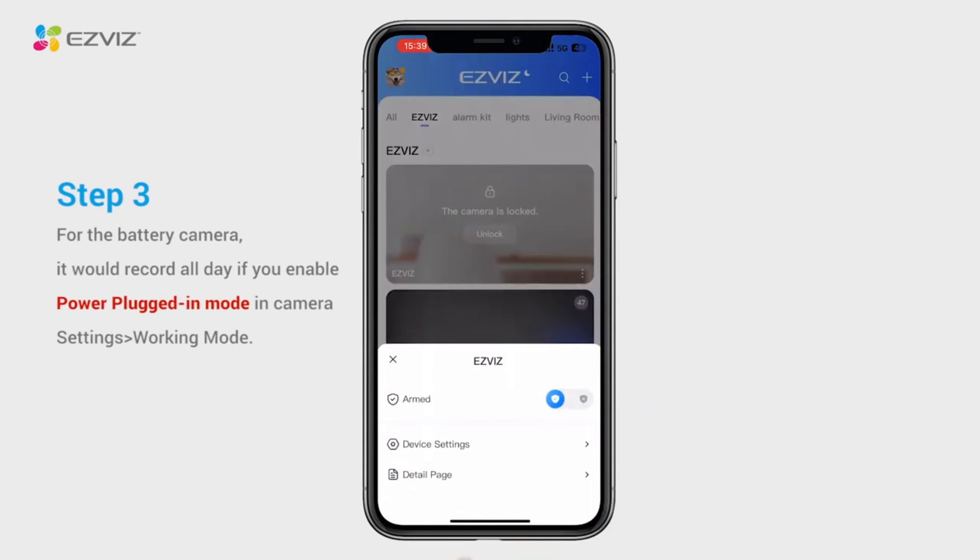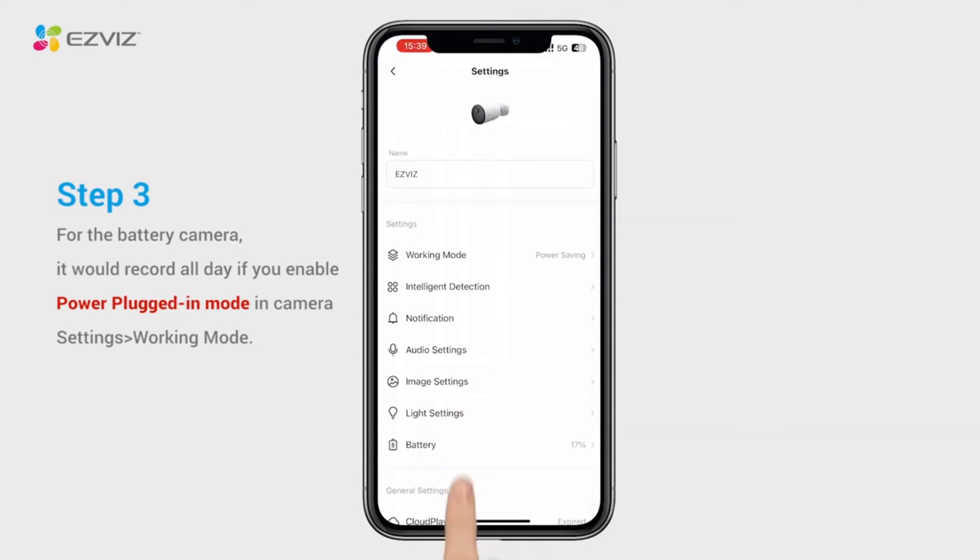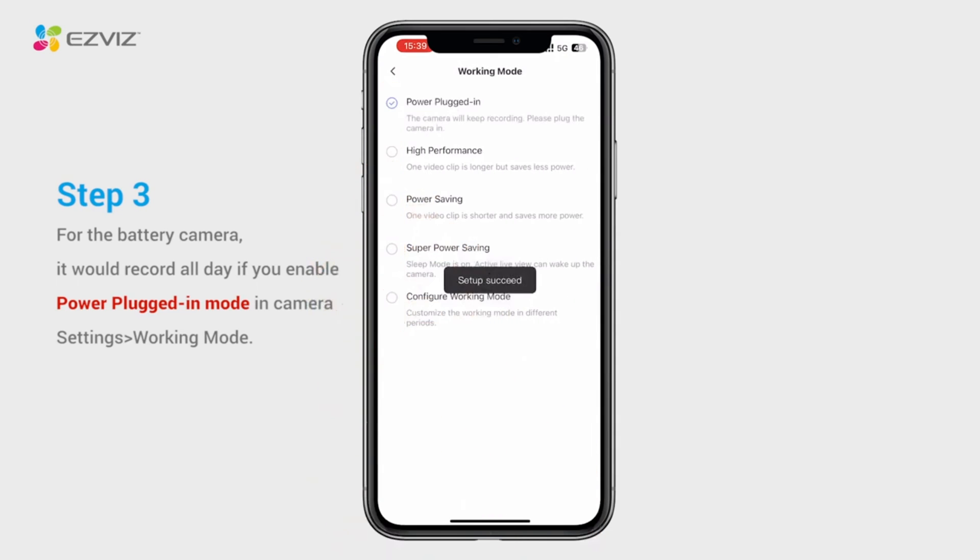Enter the device settings page. Tap working mode and select power plugged in mode. Meanwhile, it is highly recommended to keep the camera plugged in while using this feature.